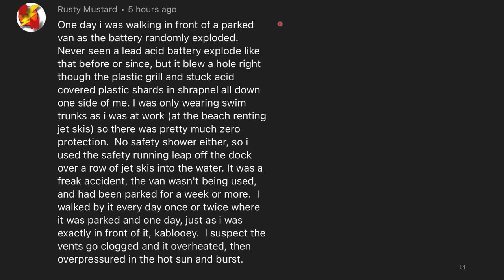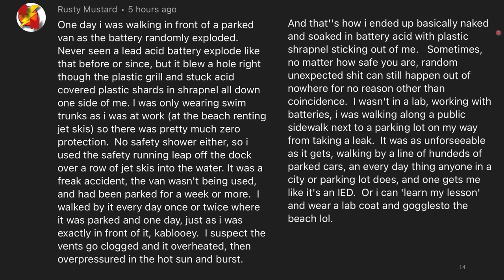This is today's big story. One day I was walking in front of a parked van when the battery randomly exploded. I'd never seen a lead-acid battery explode like that before, or since, but it blew a hole right through the plastic grill and stuck acid-covered plastic shards as shrapnel all down one side of me. I was only wearing swim trunks, as I was at work at the beach renting jet skis, so there was pretty much zero protection. No safety shower either, so I used a safety running leap off the dock over a row of jet skis into the water. It was a freak accident — the van wasn't being used and had been parked for a week or more. I walked by it every day, and one day, just as I was exactly in front of it, kablooey. I suspect the vents got clogged, it overheated, then overpressurized in the hot sun and burst. And that's how I ended up basically naked and soaked in battery acid with plastic shrapnel sticking out of me.